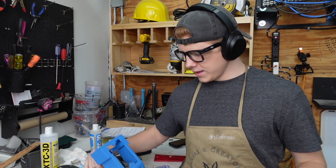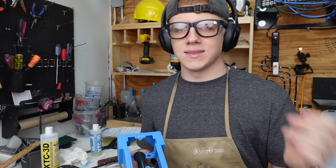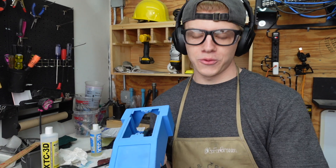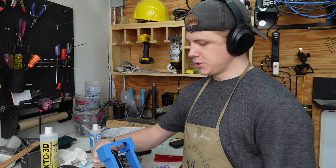After much testing and finally getting these holes to be the right size — I did it off camera because it was just very tedious and I didn't feel like moving the camera back and forth — we got it. It works, and I'm actually glad I didn't record it because now you get to wait until the end to see what it actually looks like. That being said, it's time to epoxy it.